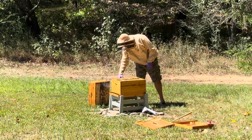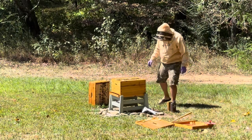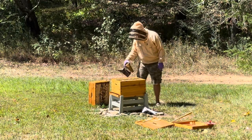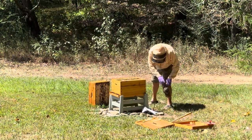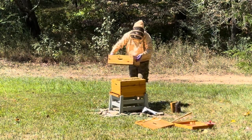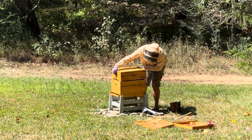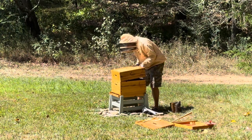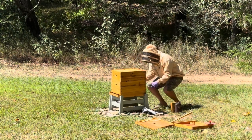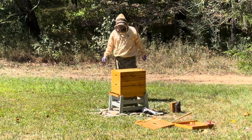I don't want to squish any. Alright, let's do this — I'm a little timid, I don't like getting stung. Come on girls, I know I'm going to kill some — this is the worst part. I don't know how you professionals do this all the time. Well, that wasn't as crunchy as it could have been I guess. It was somewhat crunchy though.